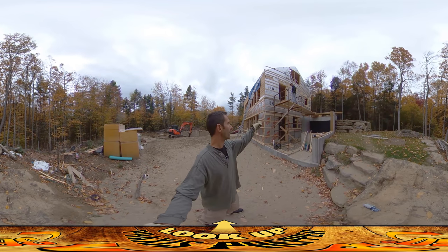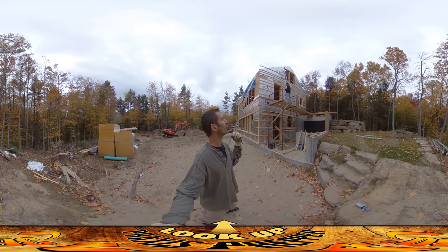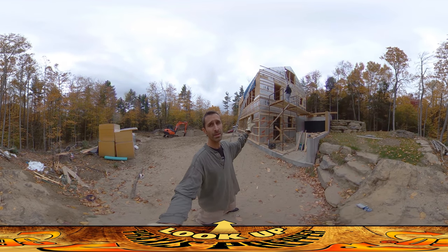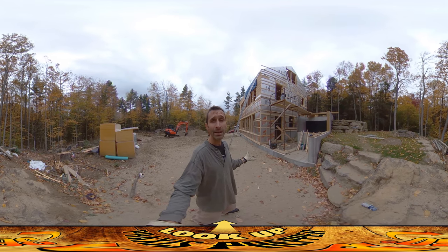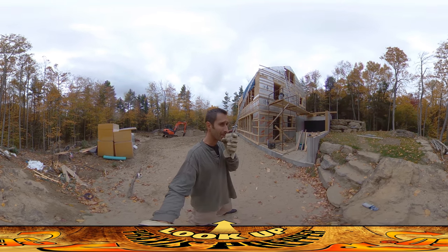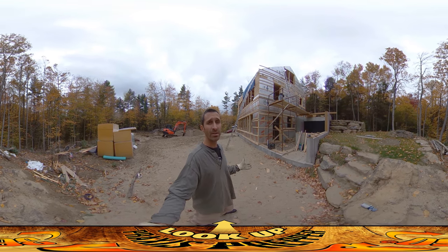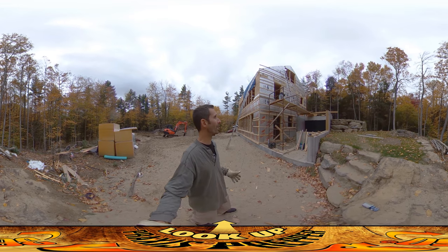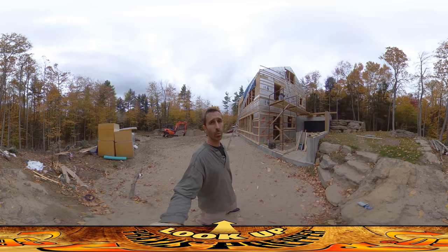Hey everybody, this is Praxis and this is the last day I think with the scaffold on this side. Josh and I have been really hustling to try to get this side done because today there's not a lot of wind, it's not raining, but tomorrow and overnight we're supposed to get about three to five inches of rain in the next 24 hours with gusting winds up to 50 miles an hour. So we really wanted to get this side all done because I'm not going to be able to do any work tomorrow.